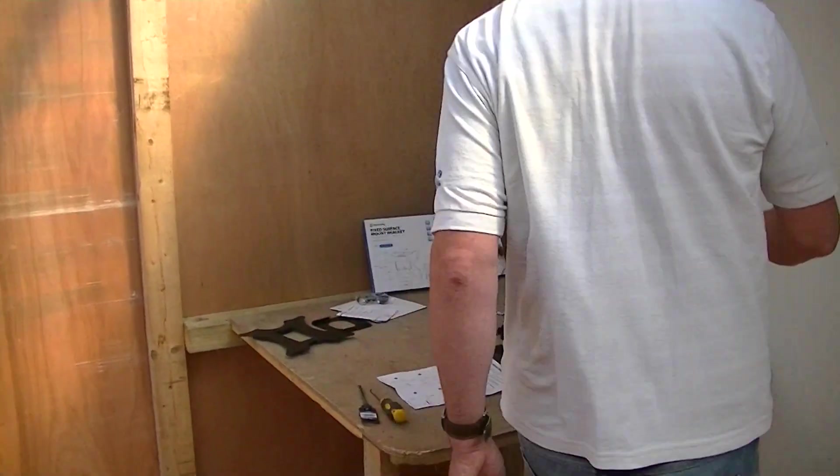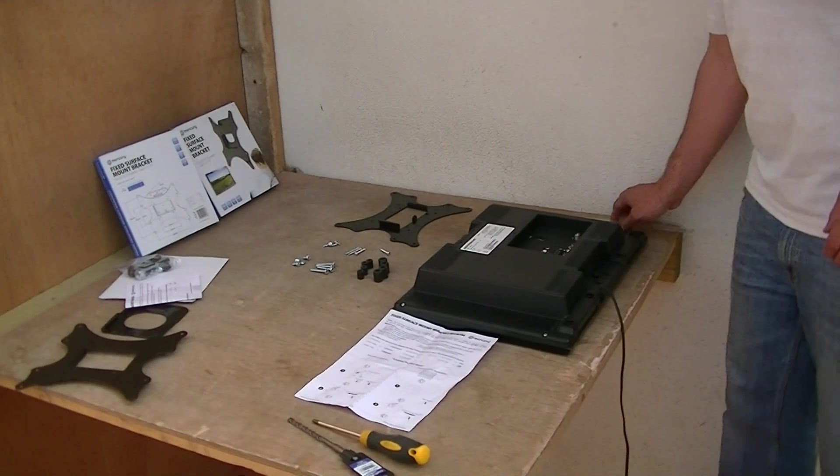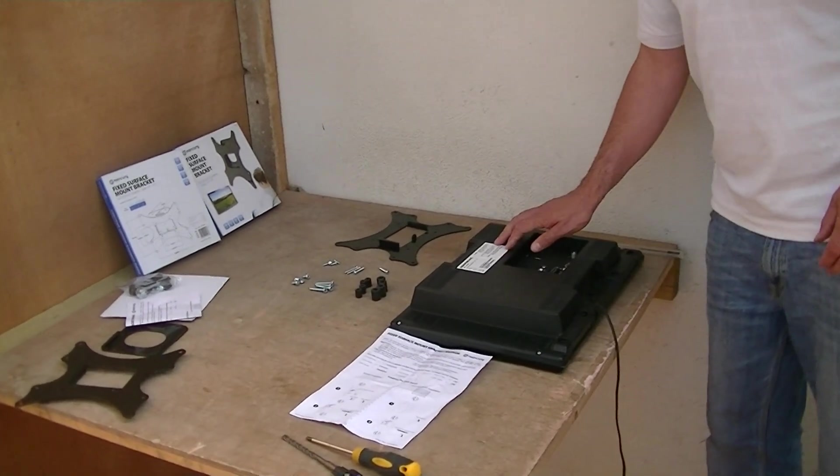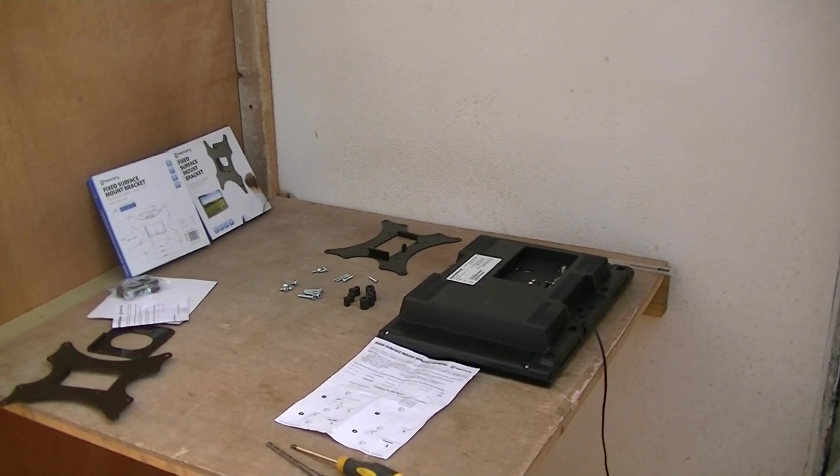I have a television here that I'm going to use for the demonstration. We're going to do this in two steps — I'll put the bracket onto the back of the television, and then we have a bracket already mounted on the wall, and I'll show you how those come together.